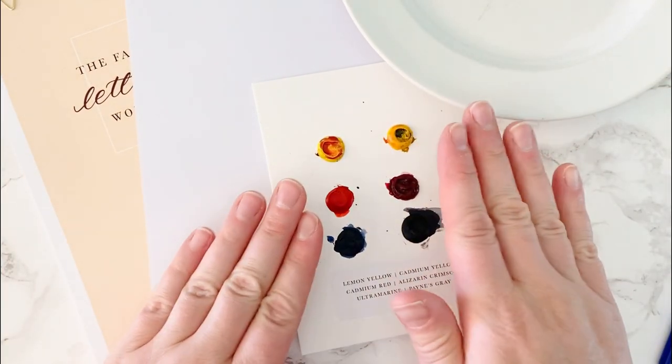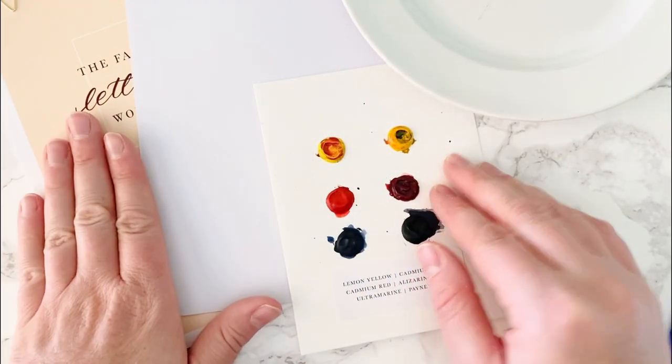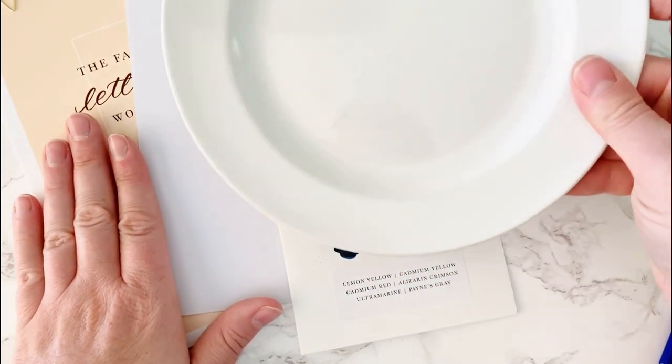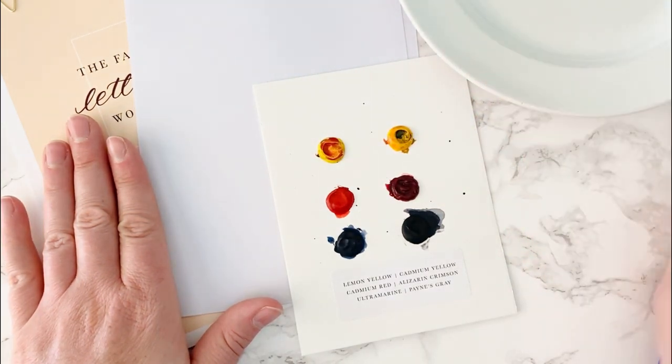The supplies I have are my watercolor dot card, some tracing paper and my workbook, my water, a ceramic plate — I've noticed that's been better to mix my paints on — and my paintbrush.